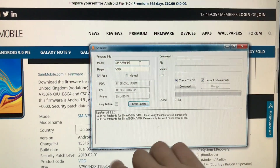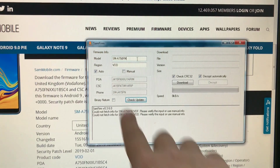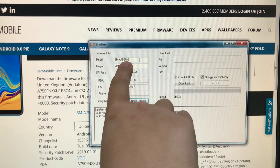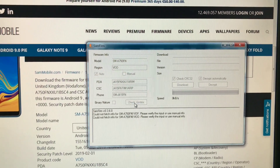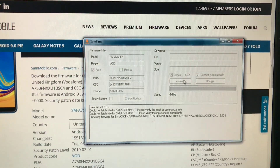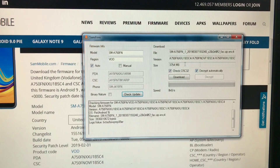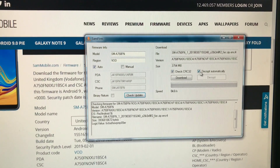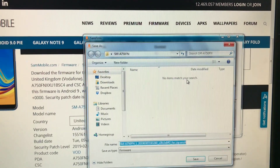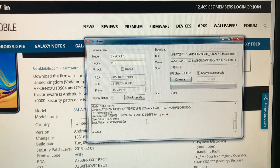Sorry guys, this happens when you don't do things correctly. I had written down FN instead of VOD. Sorry for that. I'm going to check again for the update. As you guys can see, all this should be checked. I'm going to hit download and then select the folder to download the file. I already did that.